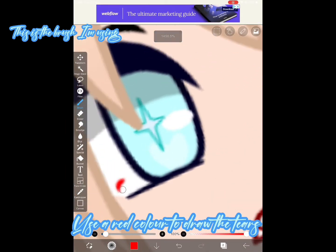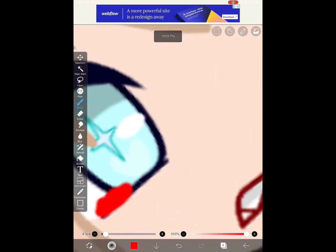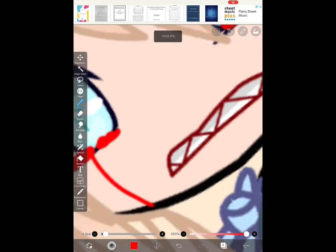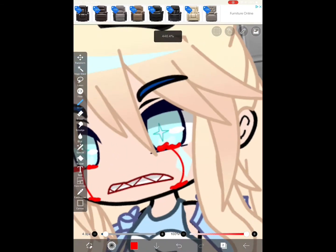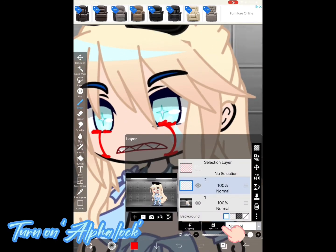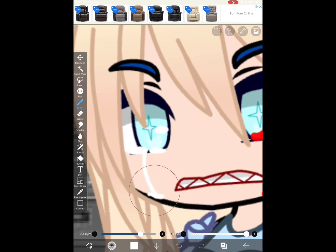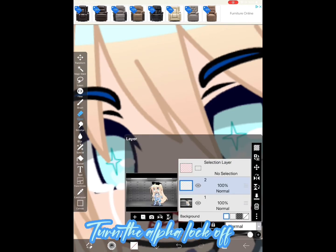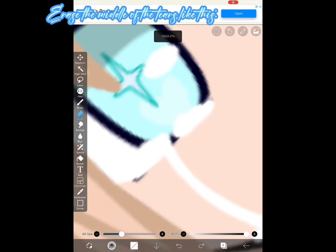Use a red color to draw the tears. Turn on Alpha Lock. Switch the color to white and color over the red tears. Turn the Alpha Lock off, switch the eraser to the airbrush triangle, and erase the middle of the tears like this.